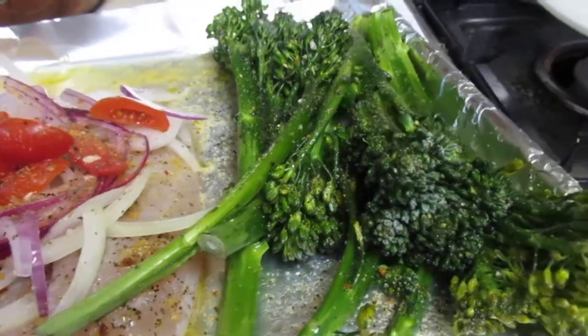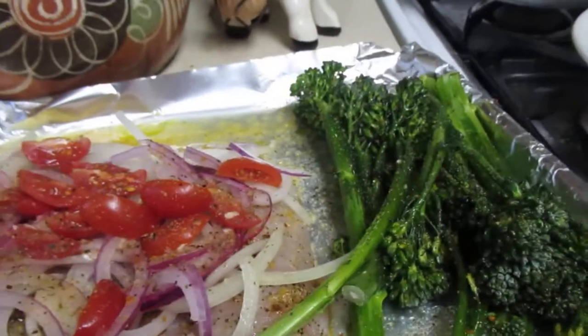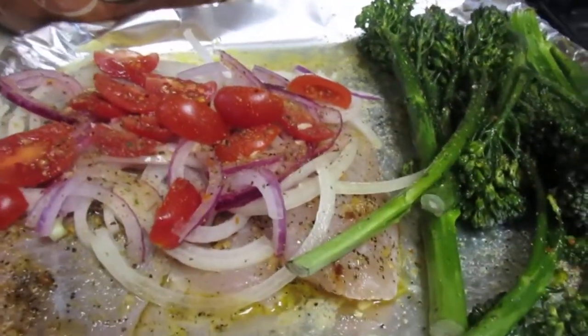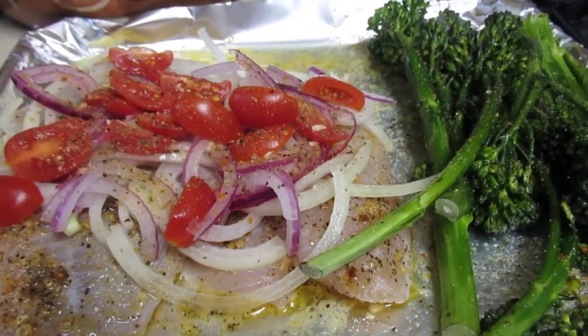Here's the broccolini that I had. I basically put some extra virgin olive oil, a little bit of lemon juice, and some seasonings on it. Then it's going into the oven at 375°F — I'm going to slow cook it.